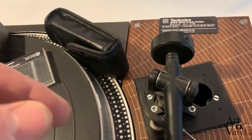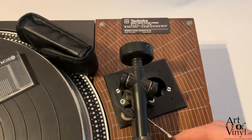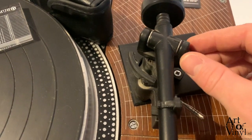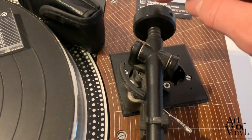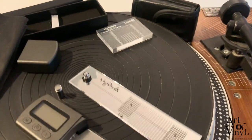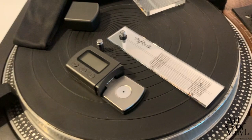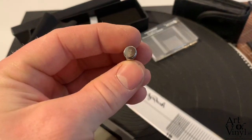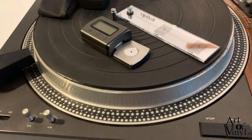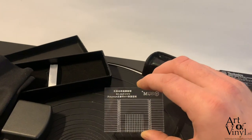After alignment, we set the correct tracking force by adjusting the counterweight. Some record players have different systems, but I recommend checking the website vinylengine.com to download the service manual for your specific model. Some models have a switch that reads the number of grams; Technics models have a dial indicating the correct weight. Most importantly, always verify with a tracking force scale, and use the included five-gram calibration weight if you're unsure whether the scale is reading correctly.